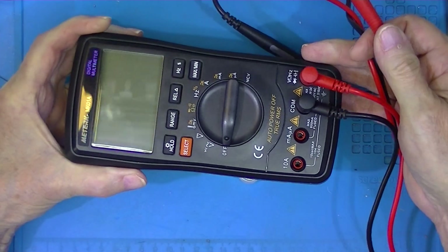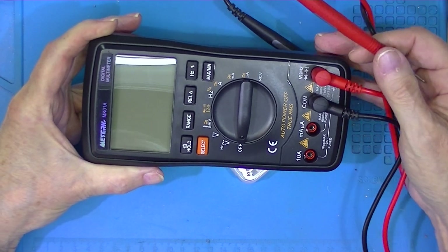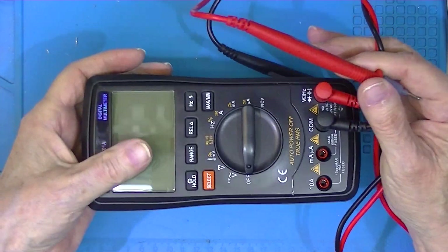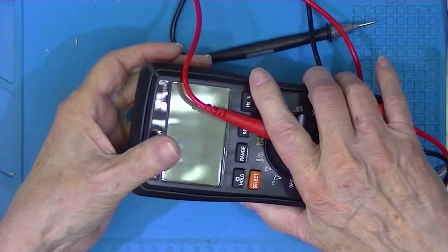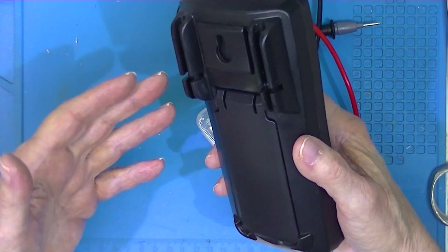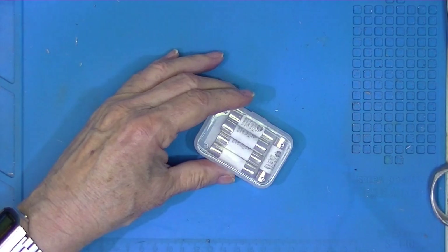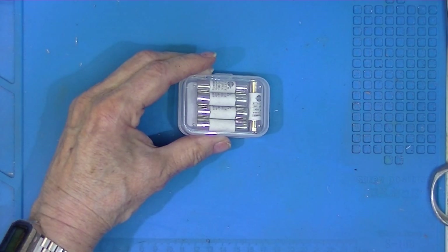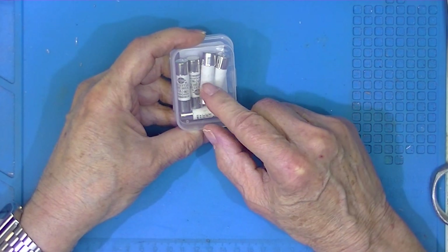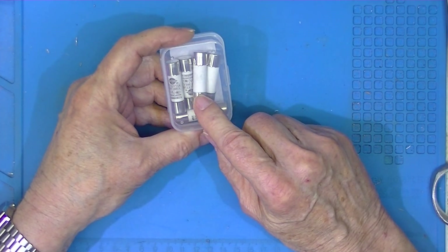I bought this meter a few years ago. It's probably $20.00 — it's not a bad meter. When I unearthed it a week ago, I took it apart to see what fuses were in it, and I bought some spares. The $20.00 meter actually has HRC fuses — 10-amp at 380 volts AC.